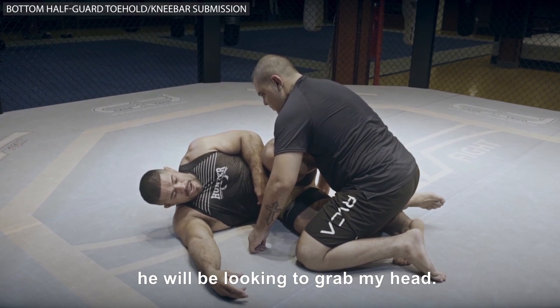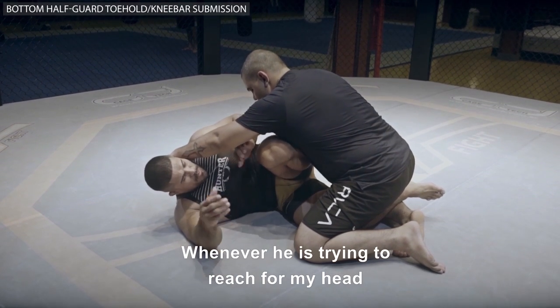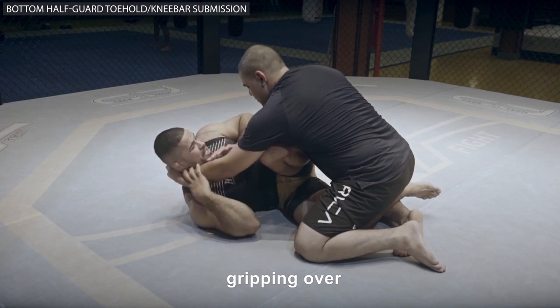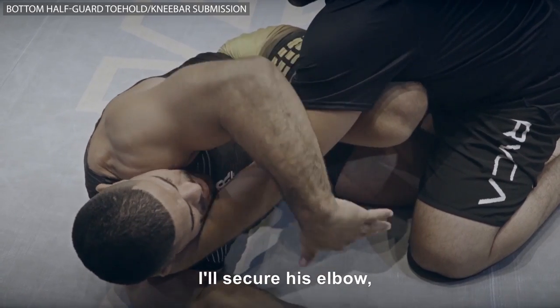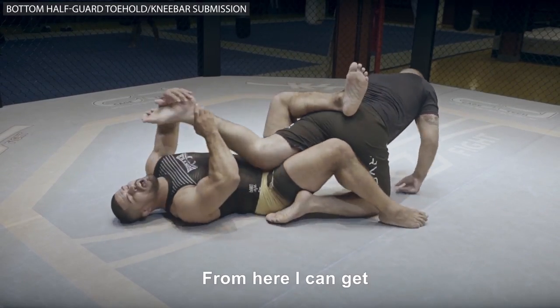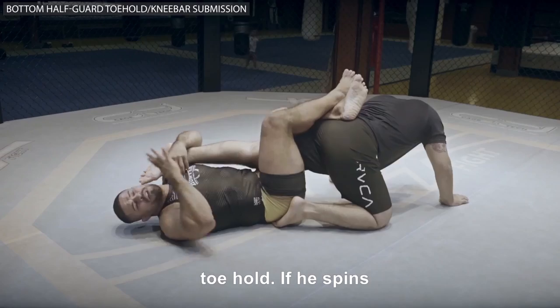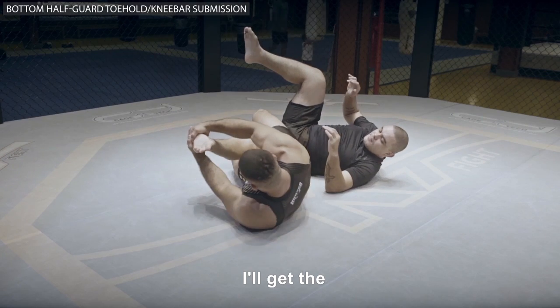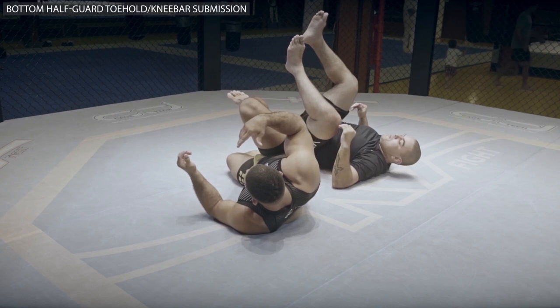What's the next move? Most of them will be looking to grab the head — this is normal. Whenever he's trying to reach for my head, gripping over or under, I'll secure his elbow, pull it and swim with my arm under. From here I can get the knee bar or the toehold. And if he spins, I'll get the knee bar — leg lock de novo. That's the knee bar.